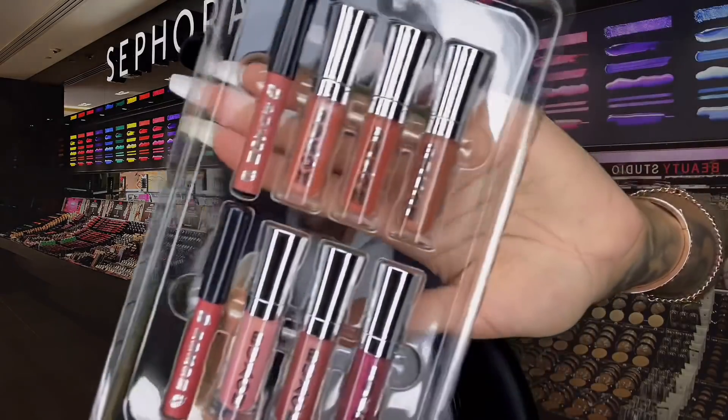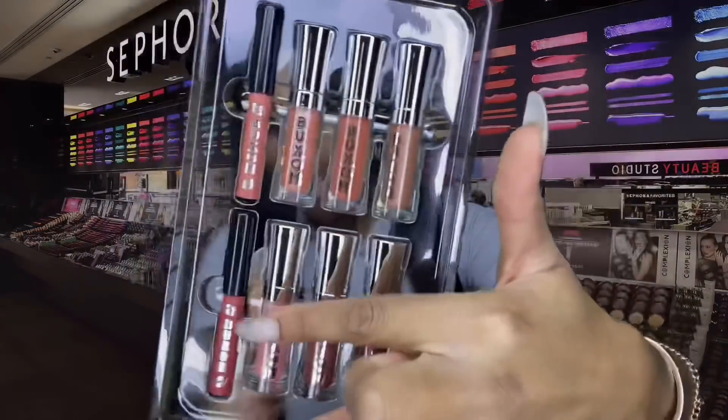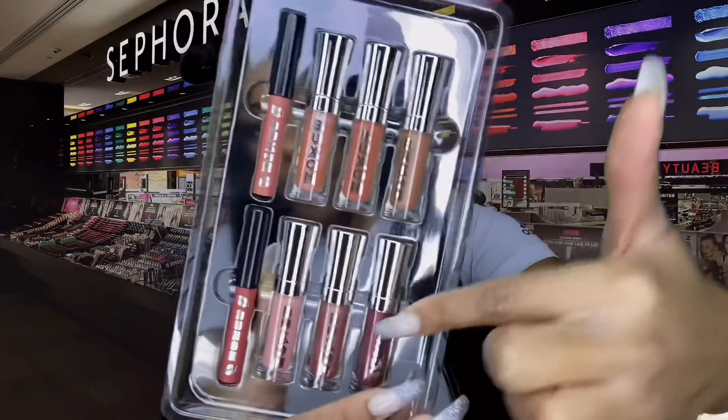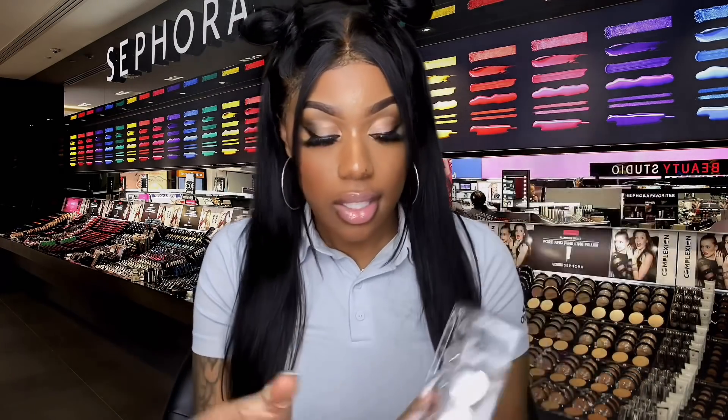So this is how it looks. You got your six glosses and your two liners. I just love this — you get this kit and this is all that you're gonna need. So we're gonna go ahead and start off with the swatches. I did just apply some lip gloss, as you can see, and it wasn't any of these. So I'm gonna take that off and then we're gonna get into the swatches.